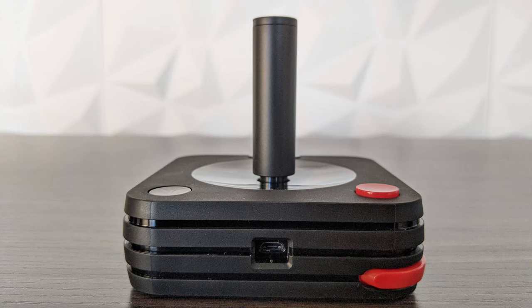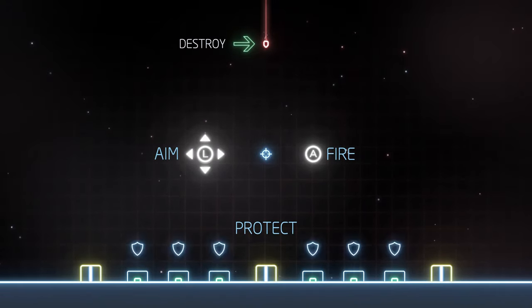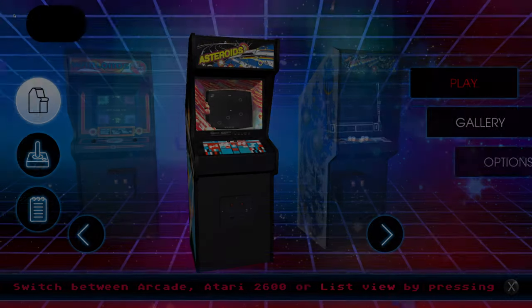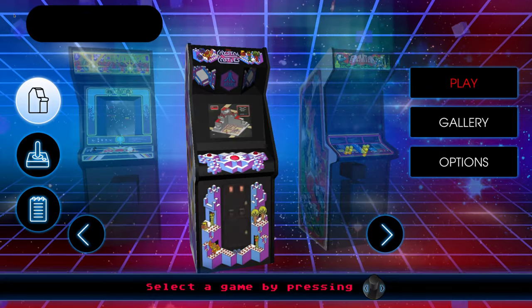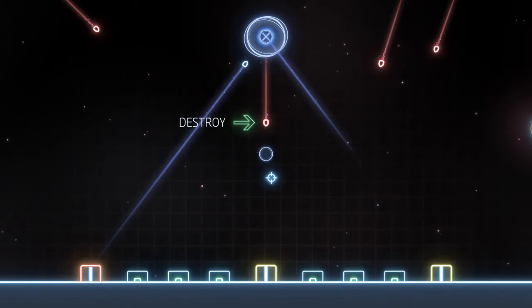The joystick stick doubles as a spinner for games like Super Breakout — with the Atari 2600 you had to use a separate paddle controller for that functionality. We also didn't experience the Bluetooth connectivity issues with the classic joystick that we experienced with the modern controller. Despite the Bluetooth issues, overall the controllers felt good and performed well in the games we played. Playing classic games like Missile Command and Asteroids felt good using the classic controller. The buttons and sticks on both controllers were adequate, though they don't feel as premium as Xbox, Sony, or Nintendo pads.